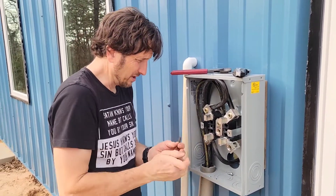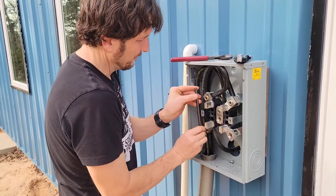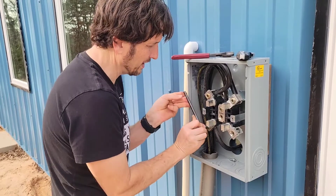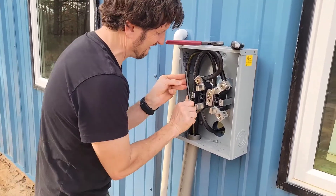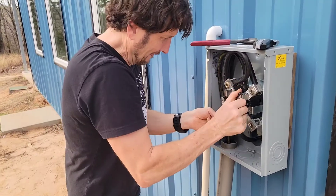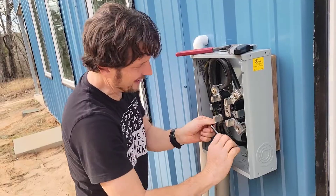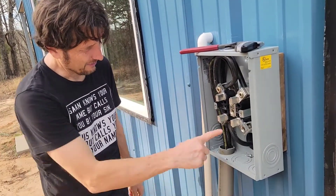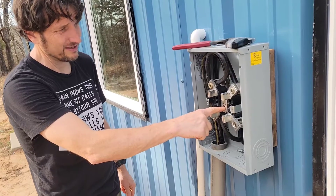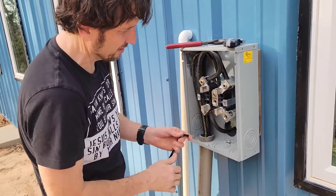And then I'm hooking the other side of the box up, which is the same thing — hot one and hot two. That is the first hot, and I've got to run neutral, which I'll run last because it's easier to work with. It's not a sticky gauge, and here's hot two. I'm getting ready to run that one next.